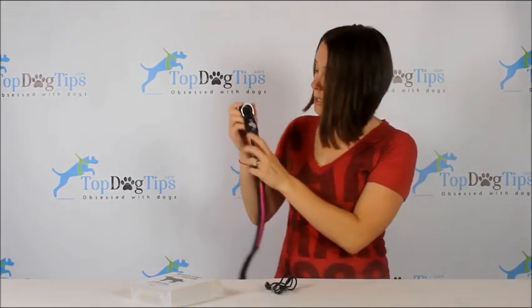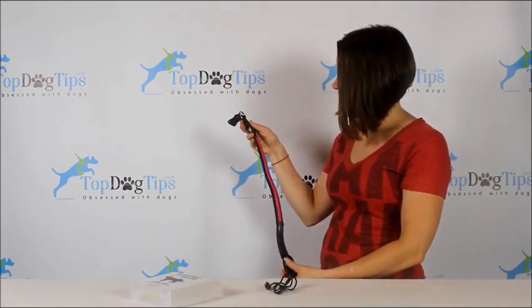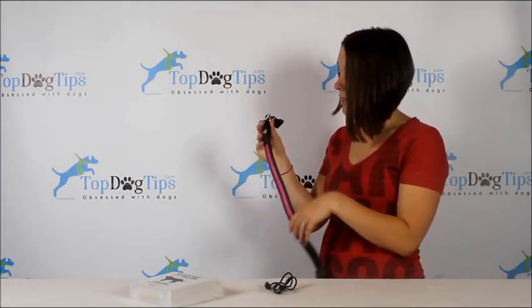The way the collar works — you can see this button right here, it says on and off. That's literally all you do: push right there to turn it on, then keep pushing to cycle through those modes, and it shuts off all by itself.